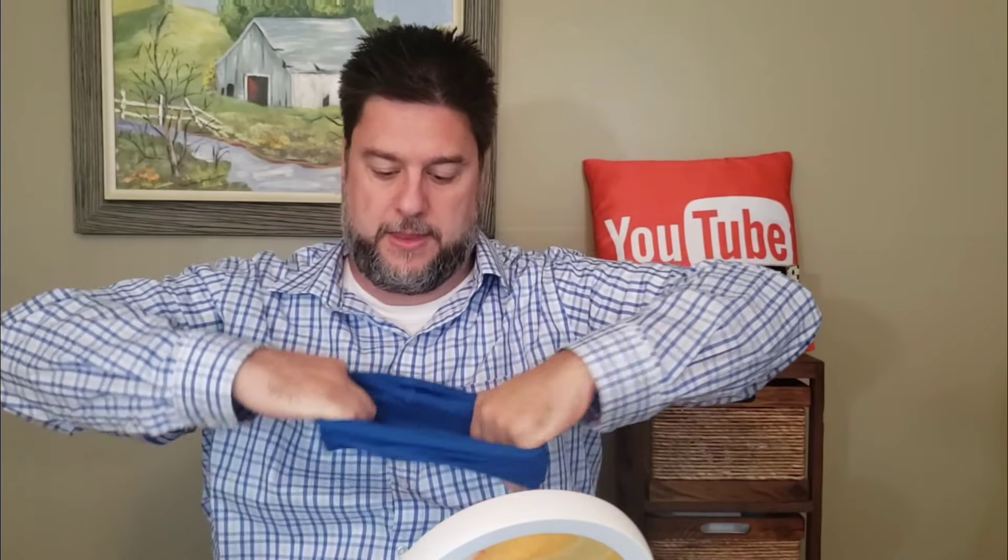Let's continue on with number five, which is actually just a headband. That's real simple. Putting it right here on your head keeps the sweat from dripping down your face. That's pretty cool.